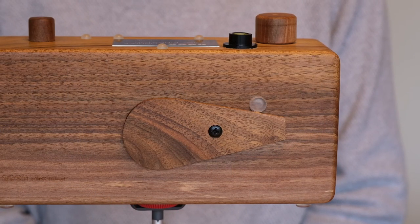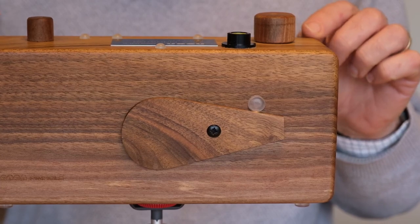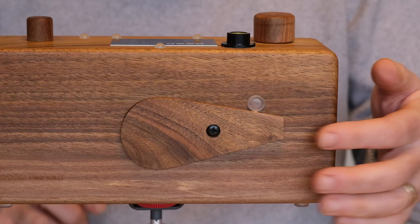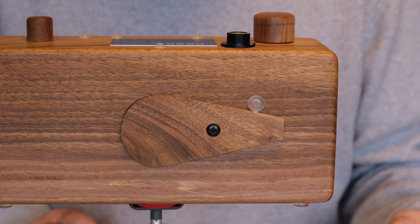Here's my pinhole camera mounted on the Manfrotto tripod, and it's apparent from the outset that it's a bit of a wobbly platform. I can move this around quite easily and it vibrates for some time. When I open and close the shutter the camera wobbles and the vibrations take quite some time to die down.